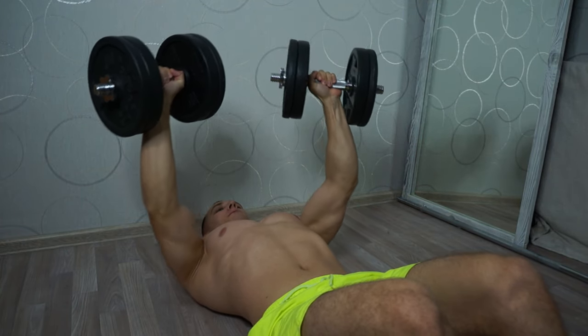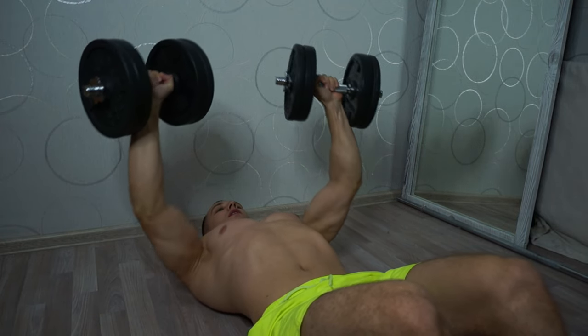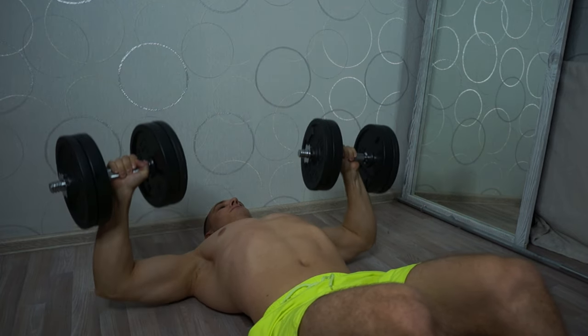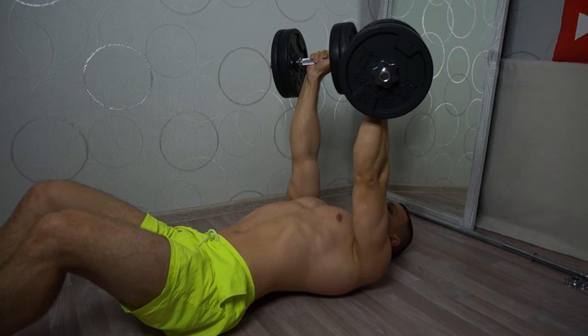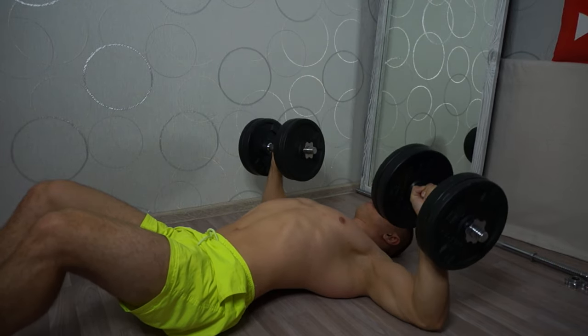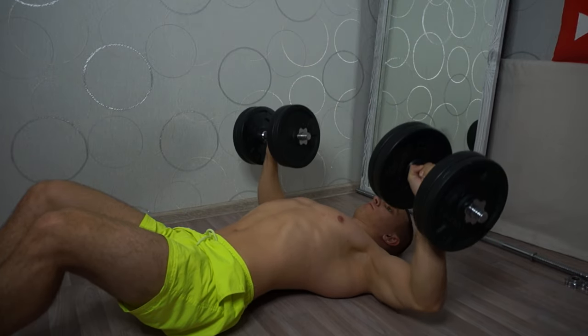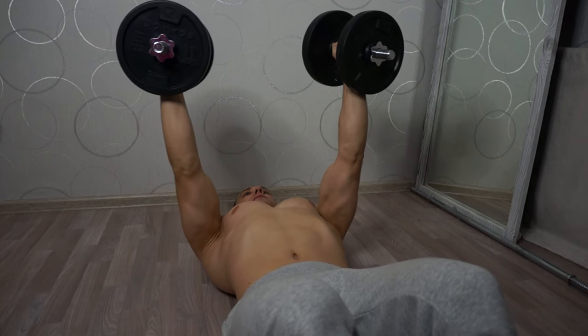I always start my chest workout with the upper chest bundles. The next exercise I do is the dumbbell press, which is very effective for the bulk of the pecs. The middle bundle and the lower bundle give the chest a great shape and outline. I usually do four sets of 12 repetitions. For greater contraction of the pecs, twist the dumbbells at the top point. Choose the weight of the dumbbells so that you can perform four sets of 12 repetitions.